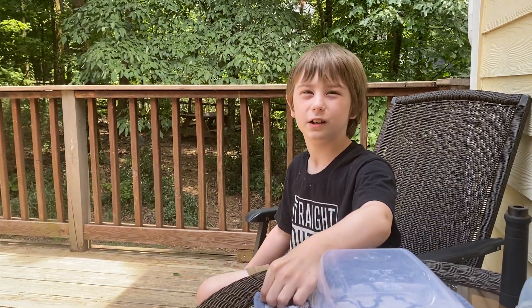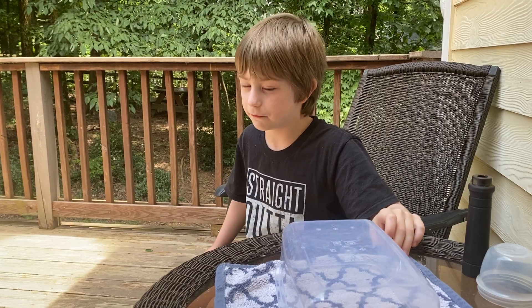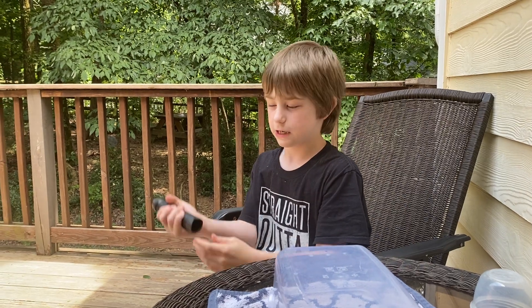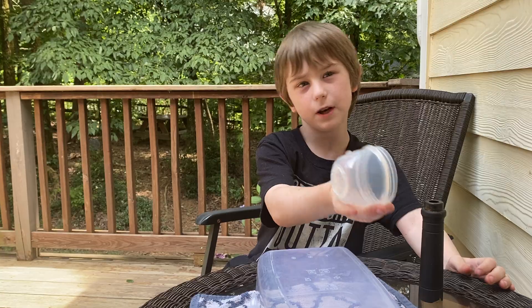Today we're going to be looking for a chicken wasp, and the chicken wasp is very painful. Just in case, I have a Pro Venom Extractor to get more venom out, and probably a Baby Venom Extractor.